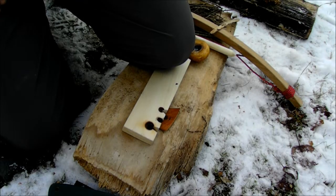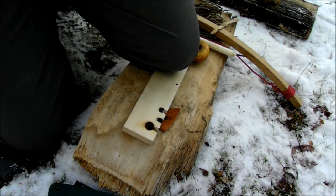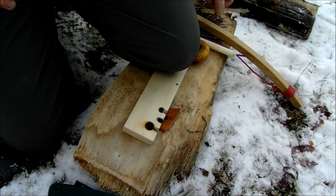Hi everybody, welcome back to Dynamic Sport Adventures Wilderness Survival Series. As you can see there's snow on the ground, and I want to talk about winter survival and friction fire. We've showed you a couple of videos on how to make a bow and drill friction fire, as well as hand drills and some of the other methods.